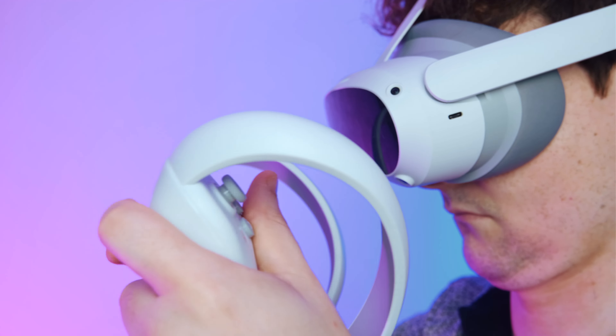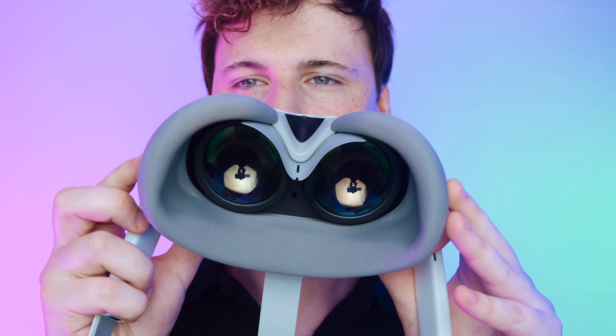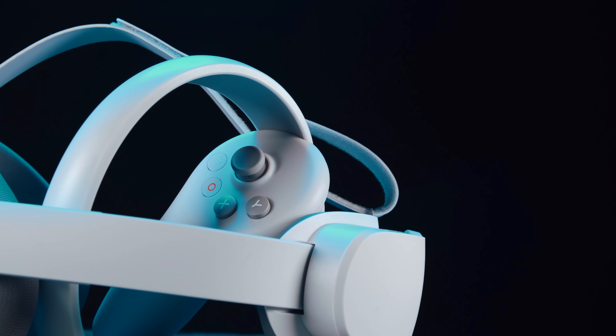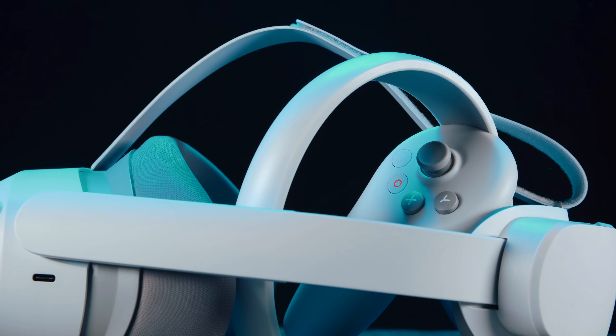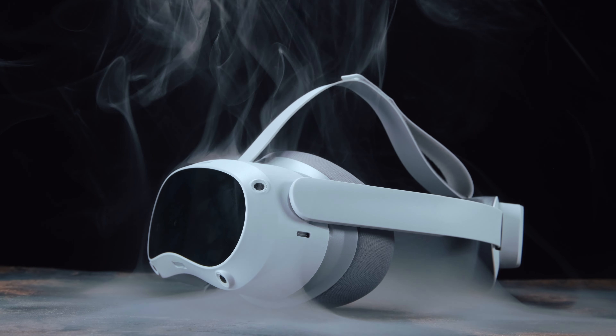I am currently producing an additional video that will delve deeper into the gameplay and functionality of this remarkable device. However, so far I can't deny the Pico 4 presents itself as a highly comfortable and cost-effective solution for those seeking to indulge in virtual reality gameplay. Without a doubt, it is a prominent contender for the VR throne, boasting an impressive performance-to-price ratio that simply can't be ignored. Stay tuned for the next video and check out the link in the description.